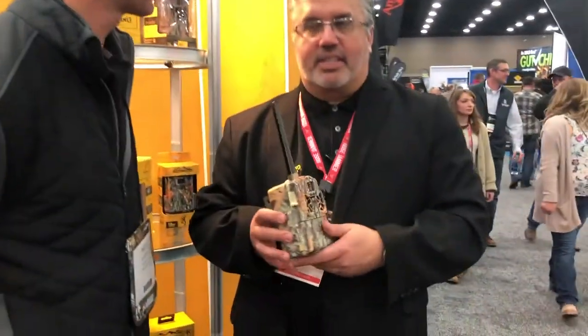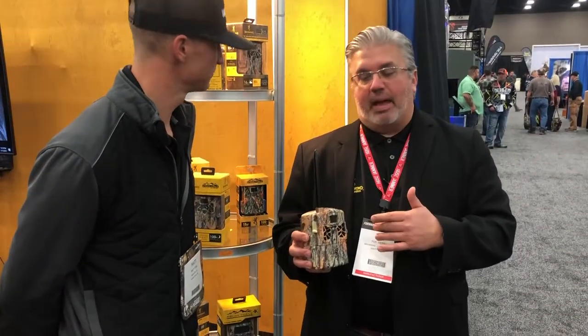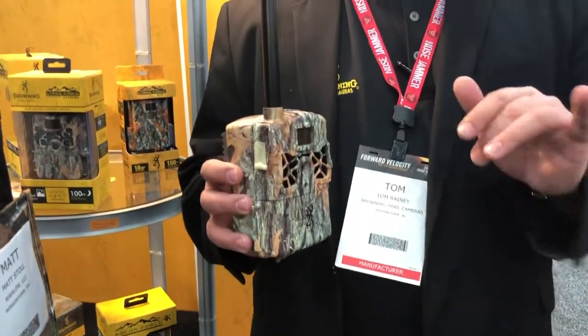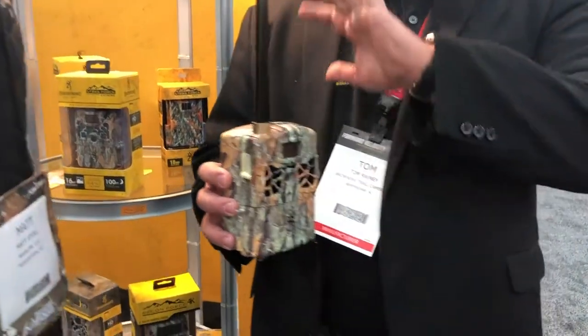The last thing I want to touch on — I want to tease this because they're not in stock yet — but later this summer we are going to get into the cellular game. People have been asking us about that for years and we finally decided to make the leap. It took us a little while because we wanted to make it as easy as possible for the consumer on the back end. You buy the AT&T model or the Verizon model based on the cellular reception at your camp or your house — it doesn't matter what your own phone carrier is. You can be a T-Mobile or U.S. Cellular customer; you buy the AT&T or Verizon camera based on your reception.